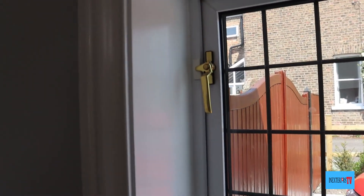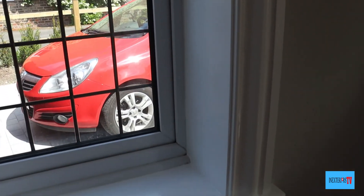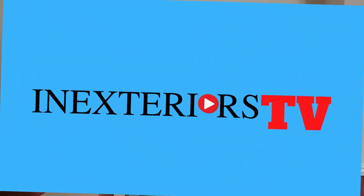And there it is — all finished. And that is how to paint a window casing. If you've got anything from this video, please like, share, subscribe, and hit that notification bell if you want to be notified of any future videos. Please feel free to leave a comment down below. Thank you very much for watching.